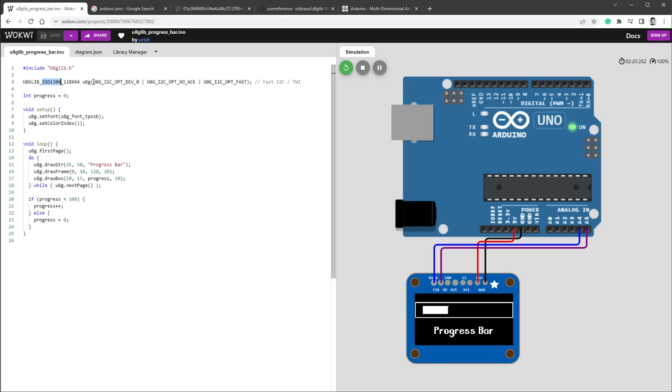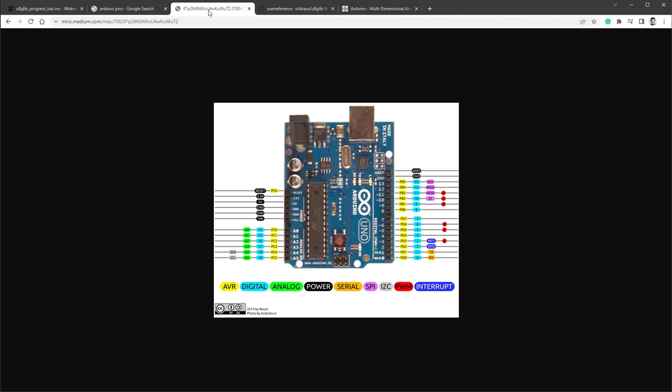If you look inside the brackets there are some options but no setting for the Arduino pins, which was a little confusing at first. If you open the Arduino pins image you'll see that for I2C connection those are defined as A4 and A5 — A4 is SDA (data) and A5 is SCL (clock). So if you want to use hardware I2C you have to use pins A4 and A5. If you want to use software I2C you can use any other pins, but that will be slower.